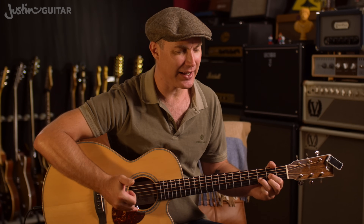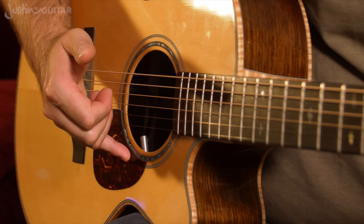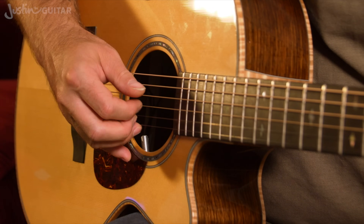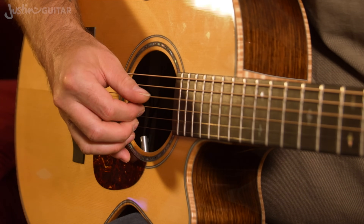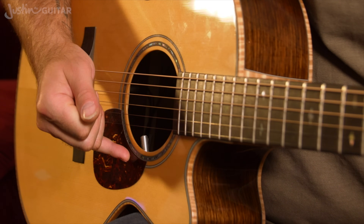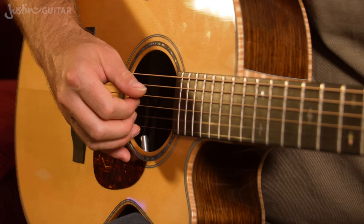The first thing I want to address is whether you should be anchoring or playing free. With an anchor, I would mean using your little finger to rest on the actual guitar body while you pick the pattern — thumb, 1, 2, 3, 2, 1. So you can see the little finger is sat there, anchoring for the whole time.